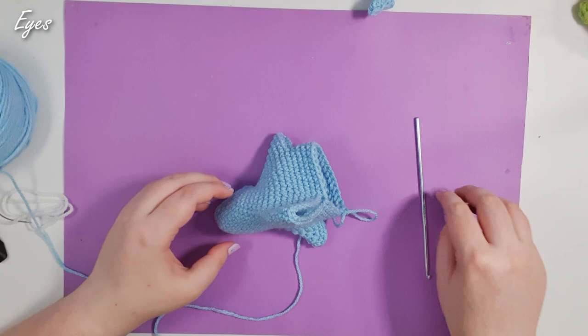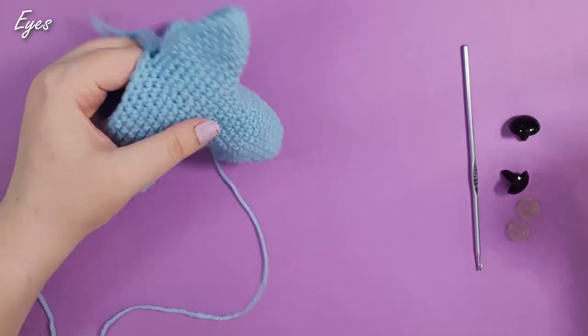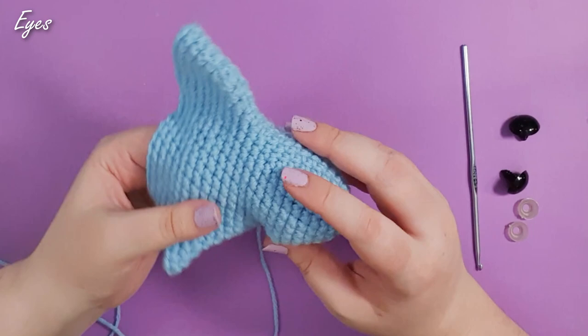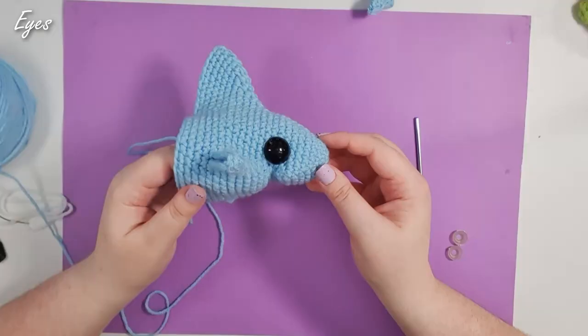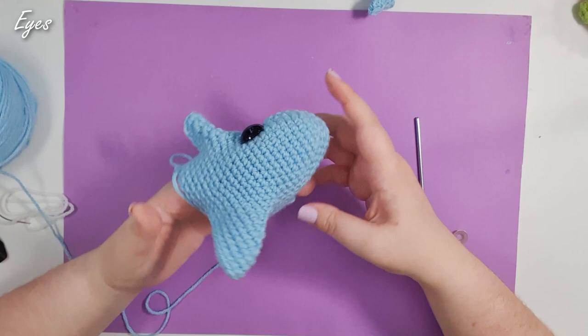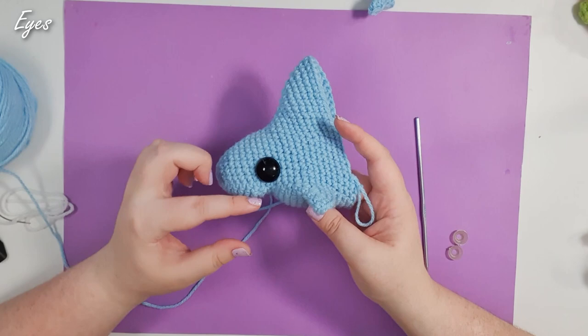At this point we're going to stop and pop our eyes in. We waited this long because once all three fins are locked in, it's a lot easier to see if you've put your eyes in crooked. Start by stuffing the tip of the nose. Then take your eyes and insert them into row 10 — counting backwards from the starting magic ring. Put them pretty close to the corners of the mouth; from above you get a better idea of whether they are even. Move your eyes around until you're comfortable with their location — I've moved mine up one stitch from the very corner of the mouth. Once happy, snap your backs on.